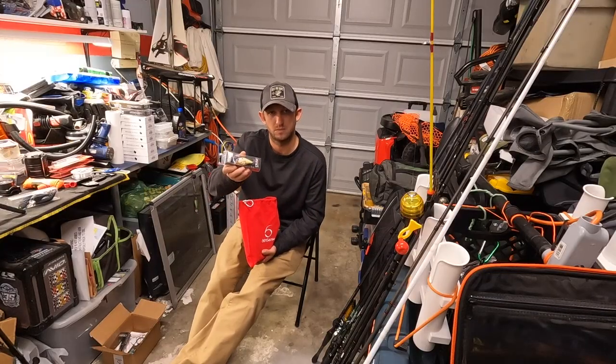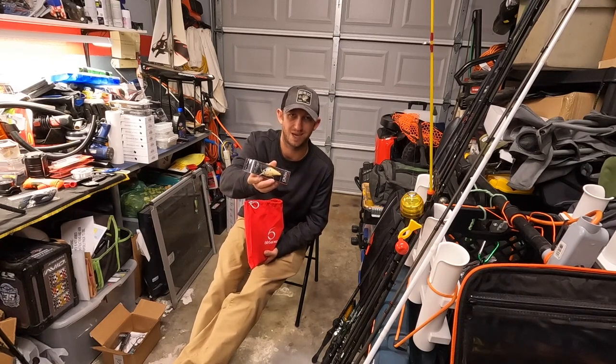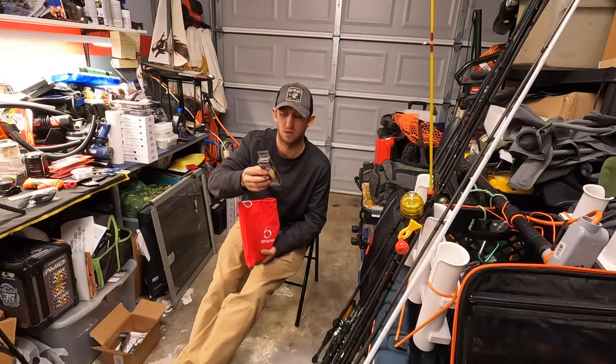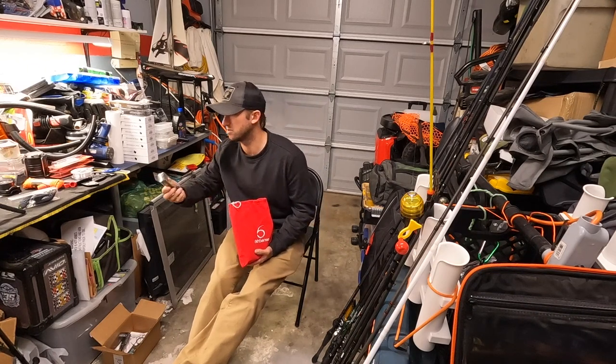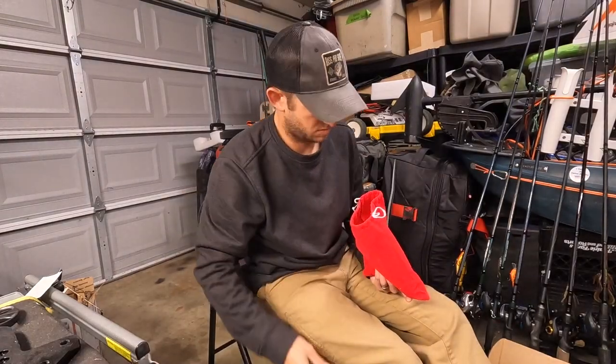Going up a little bit from that, still kind of staying finesse-y. This is the Crush 50S Silent in the Bone Reactor. 3/8 ounce, 2-5 foot diver. It's a great color, especially for cleaner waters.